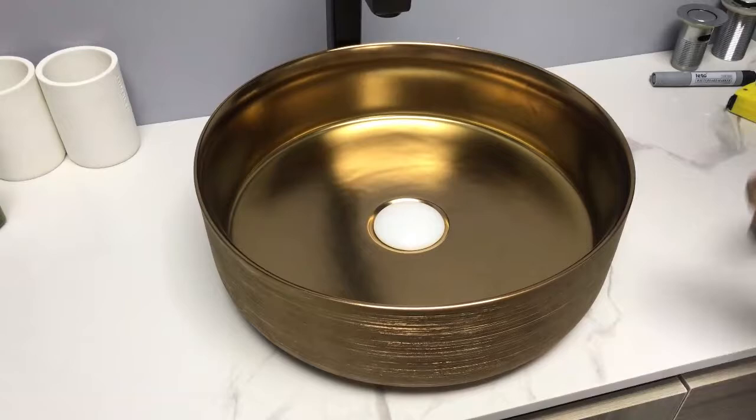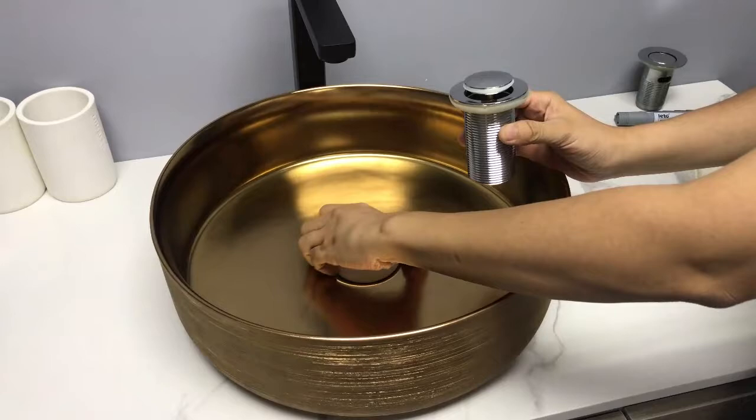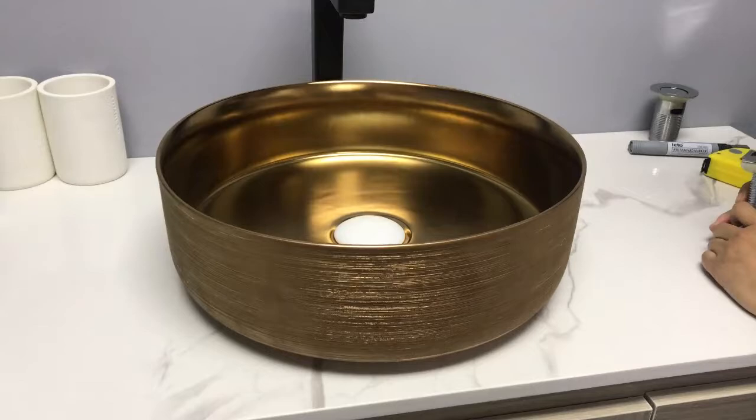What is the main accessory to a basin? The waste drainer. Here is a ceramic cover for the original drainer. It can make the drainer's color much more matched to the basin.